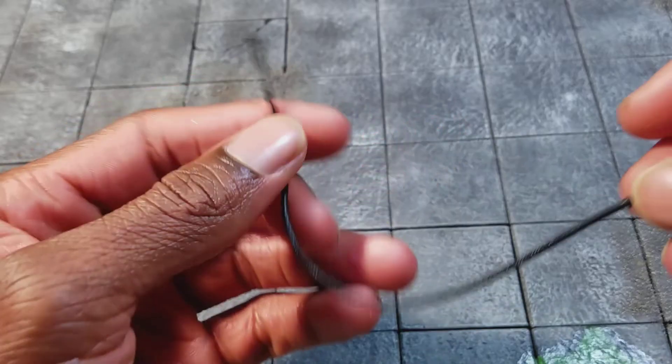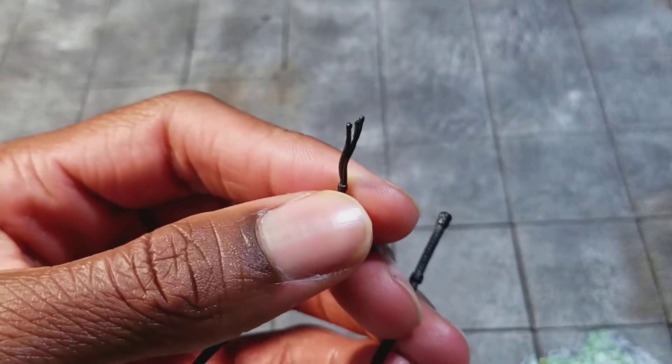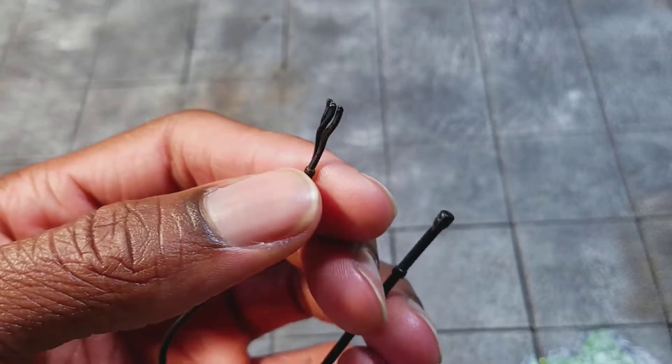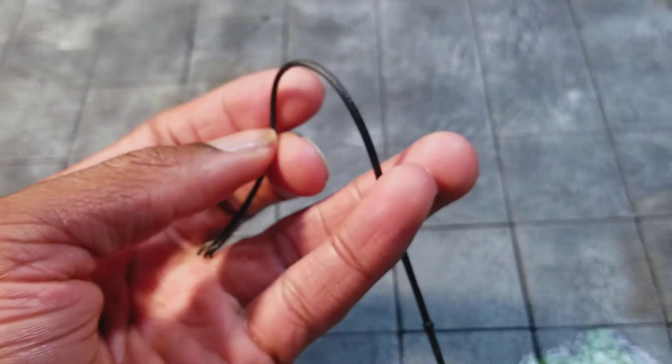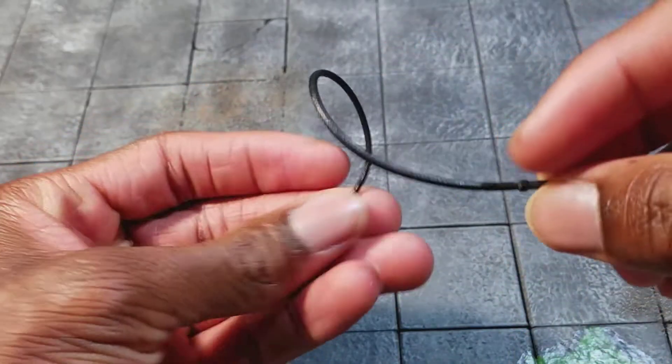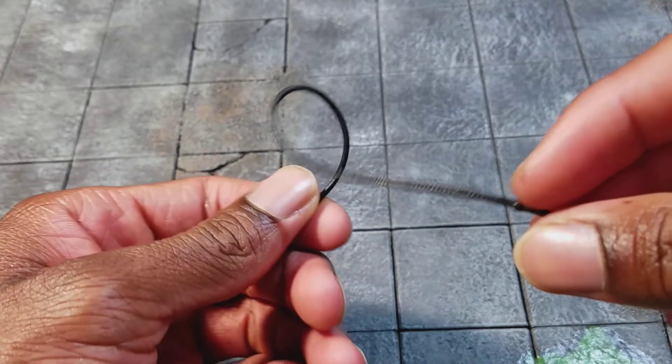Here's a look at the whip she comes with — it has these like claws, or I don't know what those are, at the end. You can see the handle, and the whip itself is pretty cool. It doesn't have a bendy wire, but it is bendable, and I like that.